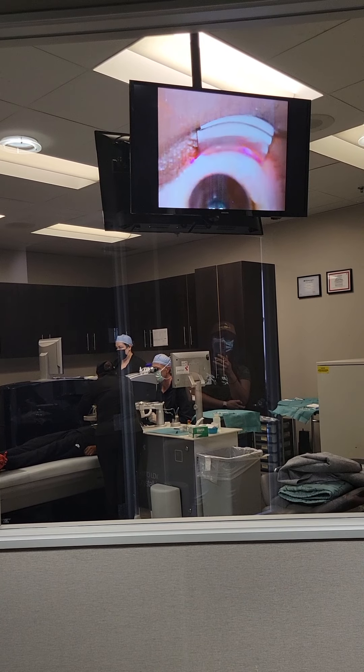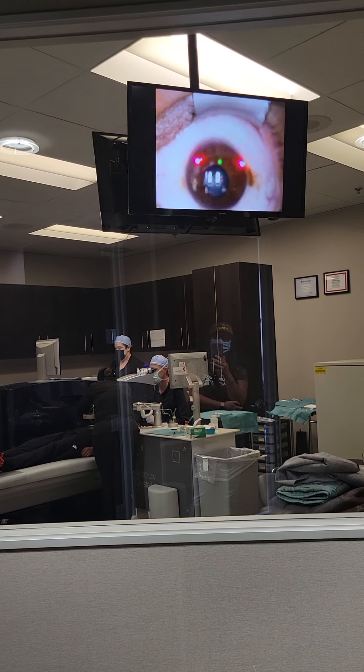Oh wow. My dad's always on that scar. Birthmark — it's a freckle.